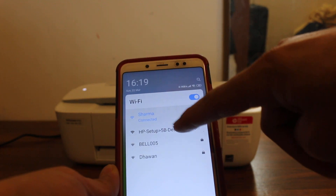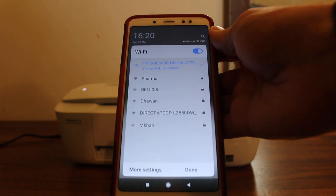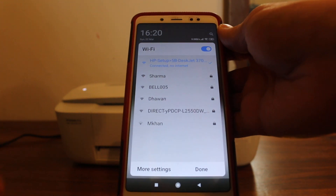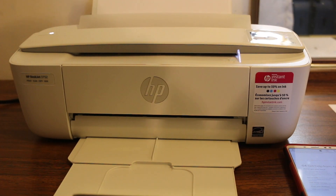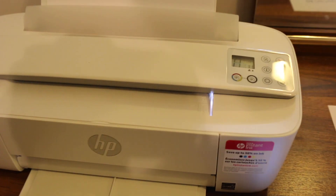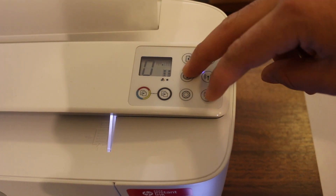Just click on that printer network, and if it asks for a password, key in the universal password for this printer, which is 12345678. In case you struggle with the password of the printer, you can print it out.